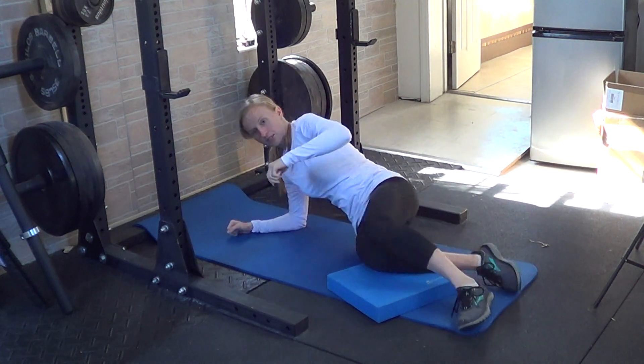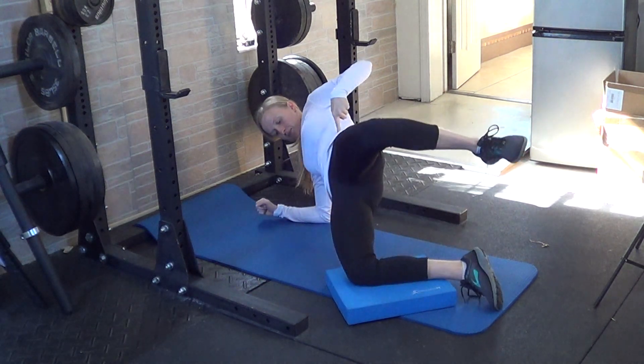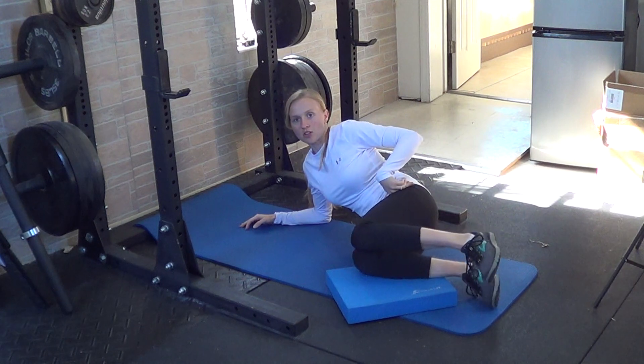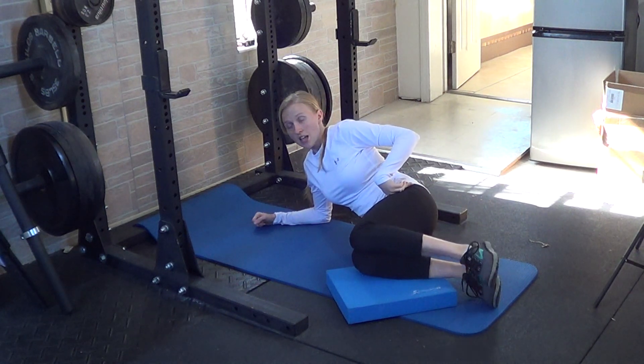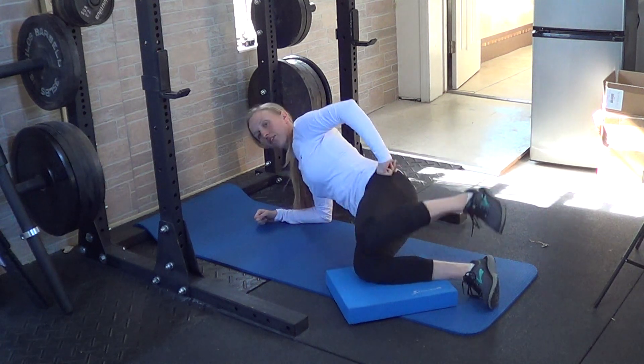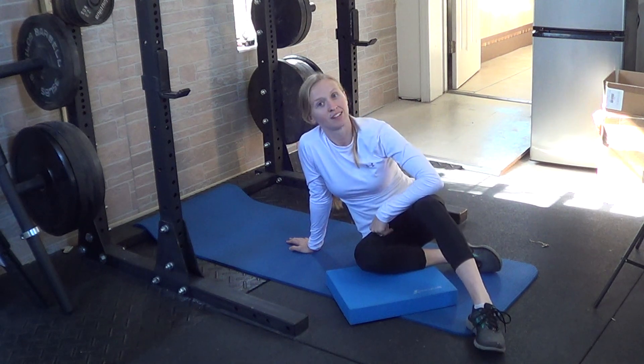From the side, you're going forward and back — you're getting more range of motion because that knee is lifted up. Make sure that this foot is attached to the ground. And remember, it's not this — your heels don't stay together. You lift that top leg up and then lower down. Do all your reps on one side and then repeat on the other side.